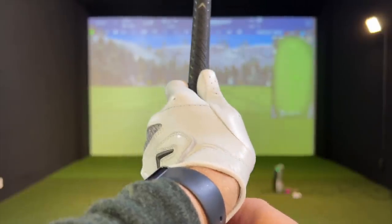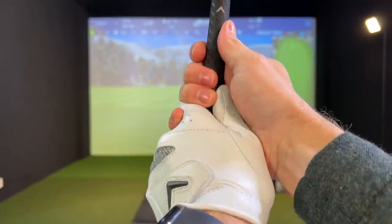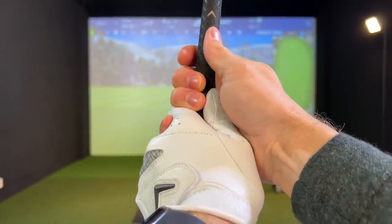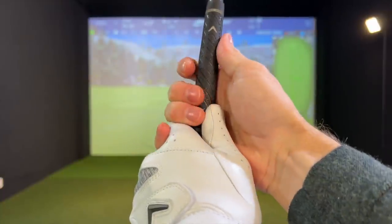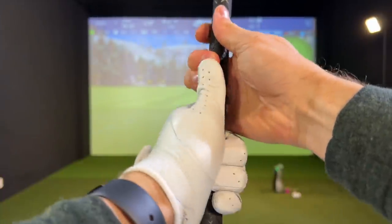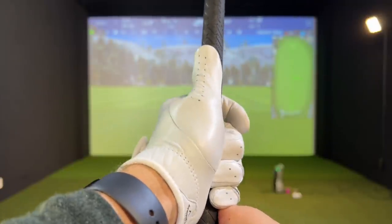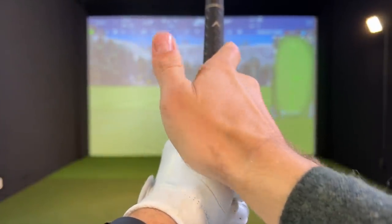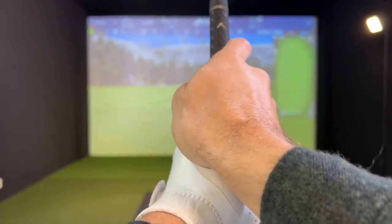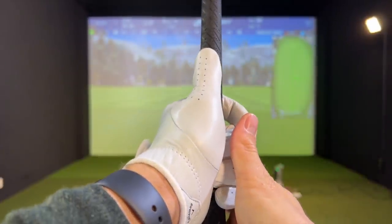With the strong grip: four knuckles on the lead hand, and on the bottom hand you're going to be able to see fingers, the V is going to be pointing well past your body and the right hand is kind of underneath the grip. For the weak grip: one knuckle or no knuckles on the lead hand and the bottom hand is way over the top, with the V pointing towards the left part of your body. Those are your three different types of grip.